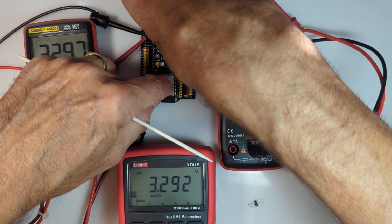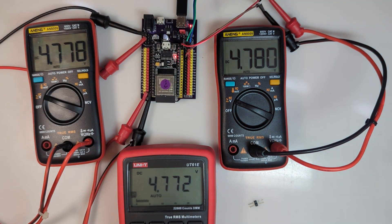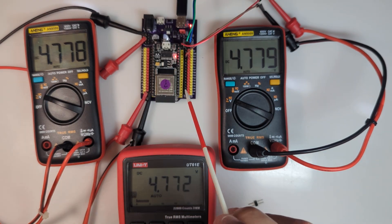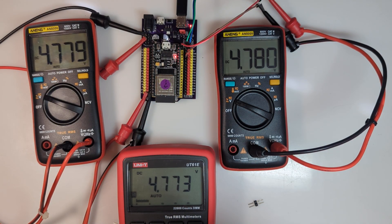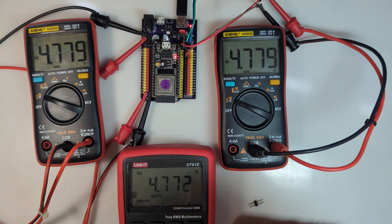If I then move the jumper to the 5 volt position, now all of the pins and all of the multimeters are reading 4.77 volts. So basically that jumper controls the voltage at the red pins and at the VCC pin, and will also send 3.3 volts to the group of 3.3 volt pins.